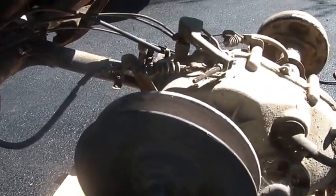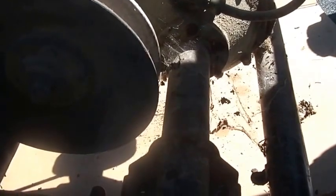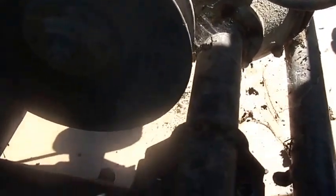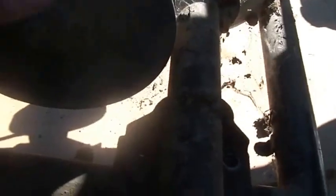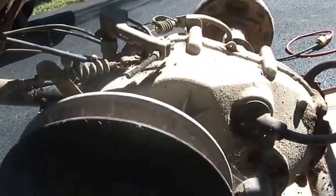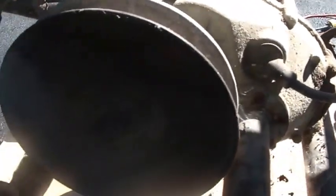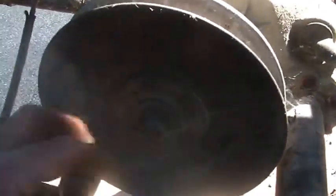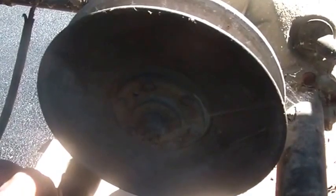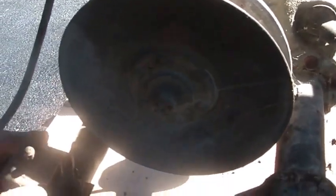When you do that, the whole rear end drops right down — look how easy this is, drops right down. Then you undo four bolts. In my case all four of these bolts came out easily. There's a bolt through the front here, you take the belt off, the cables, all this stuff, and the rear end pops right out — piece of cake.